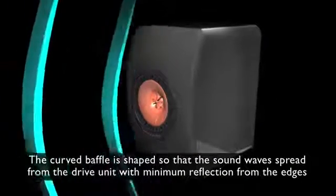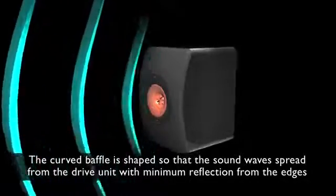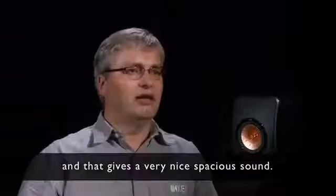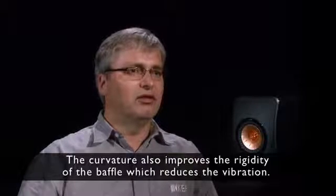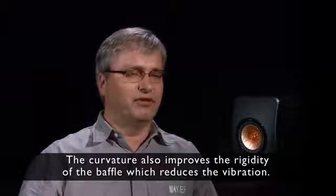The curved baffle is shaped so that the sound wave spreads from the drive unit with minimum reflection from the edges, and that gives a very nice, spacious sound. The curvature also improves the rigidity of the baffle, which reduces the vibration.